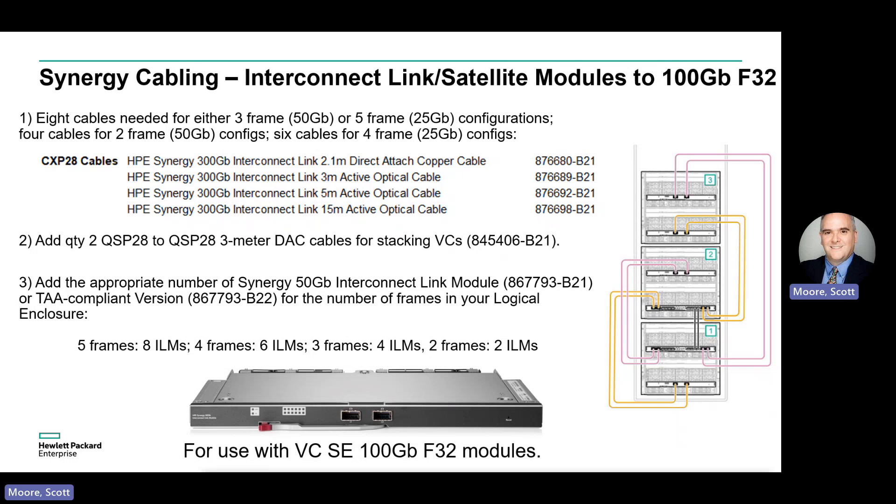In this example, two and three frame configurations are connected by a 50 Gig link, while four and five frame configurations are connected by a 25 Gig link. Secondly, we'll add two QSFP28 DACs for stacking the Virtual Connects together.